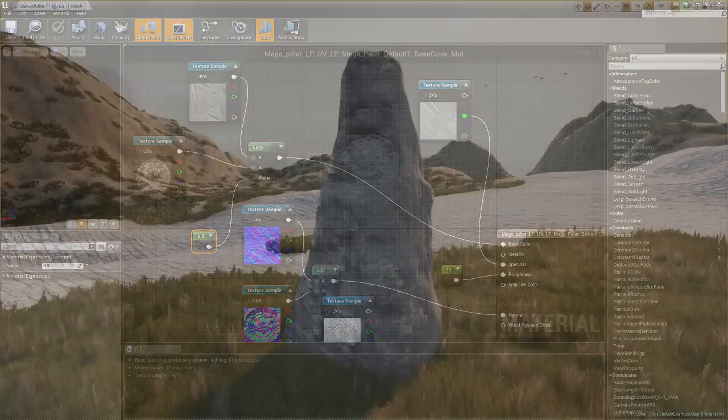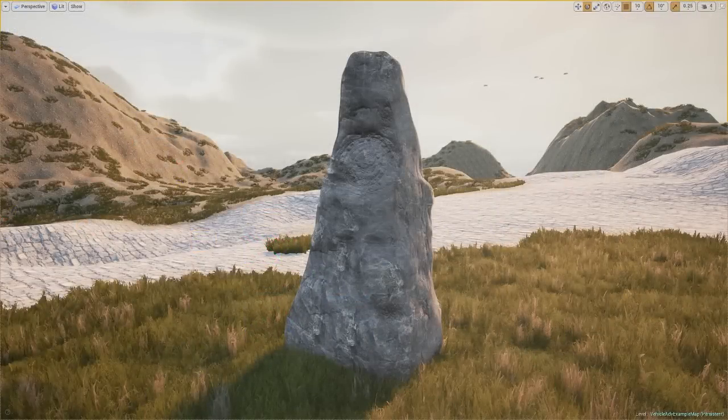Thank you guys for watching and I hope you enjoyed the video. As you can see in front of you, here is the finished product. Definitely need to still get better at UVing, but maybe I should have put some palm trees in here. It looks good — minus the fact that there's grass in the sky. Anyway guys, thanks for watching and I'll put this rock in the description below. Bye guys.